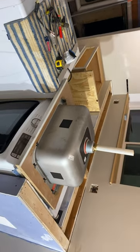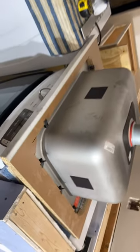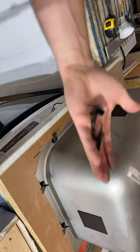I'm trying to install this sink and countertop on top of that cabinet. I got the hole cut, I got the sink upside down, and now I just got to mount it.